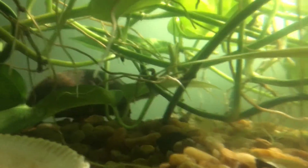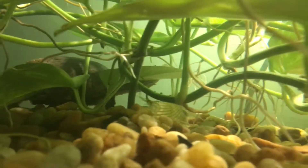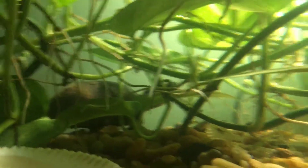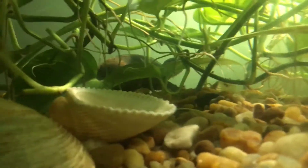I added a musk turtle to the tank — they don't get big, so I'll see how it does in there. Also, I took out the filter.